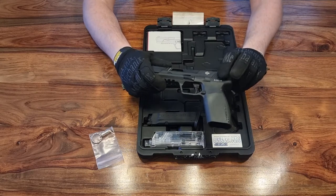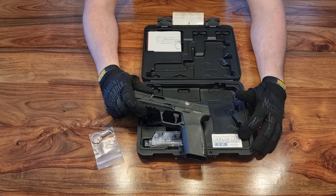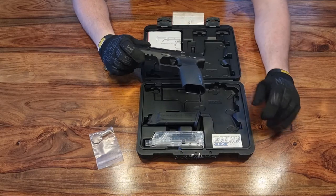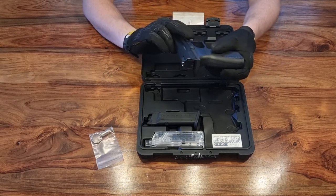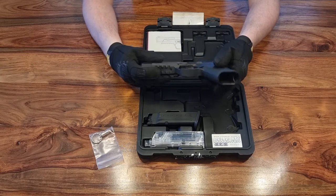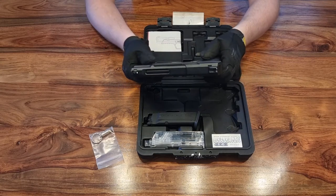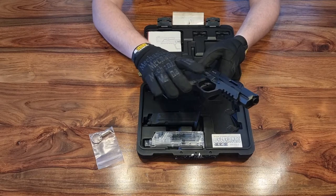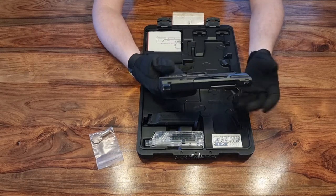It's a striker-fired pistol, so you have no hammer. You've got a marking for Piranha etched into the slide. There's also Piranha etched into the pistol grip, with a slight bit of checkering on the grip for extra purchase on the lower frame, which is quite nice. Speaking of the lower frame, it is completely polymer. Your controls such as the slide release and takedown lever are aluminium — metal. The outer barrel is also metal.